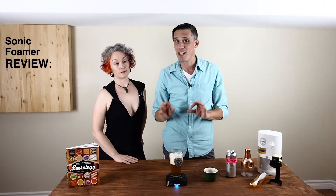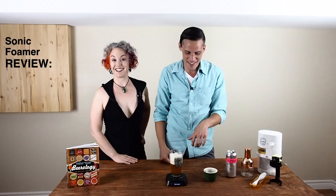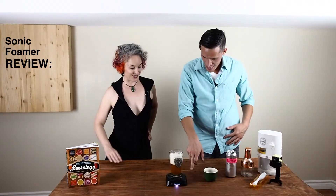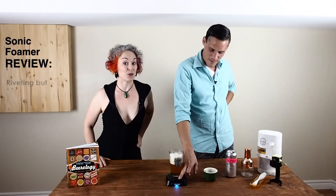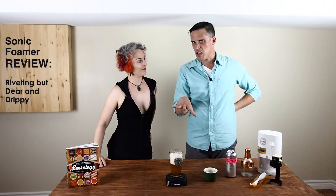That is a steep price and you're right — you can knock the carbonation out with a little pour, but you won't have as much fun, I can guarantee that. So in summary, the review of the sonic foamer is that it is riveting, but dear and drippy — a little bit, but minor detail.